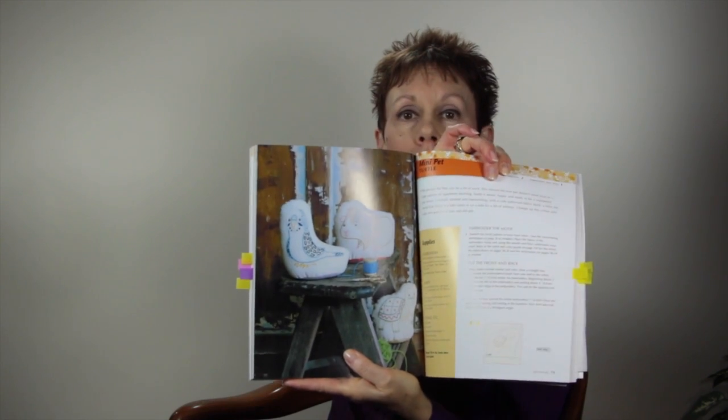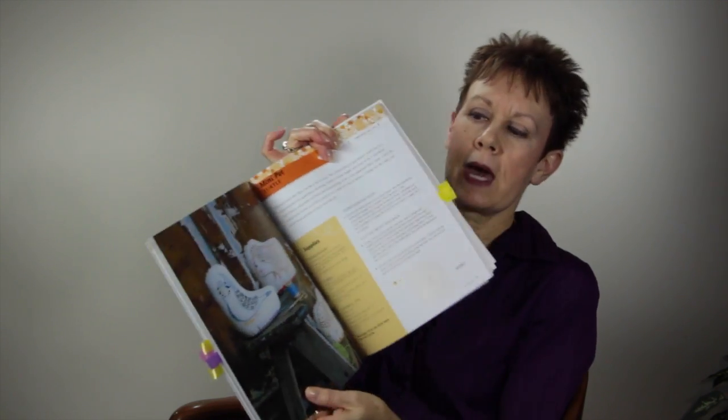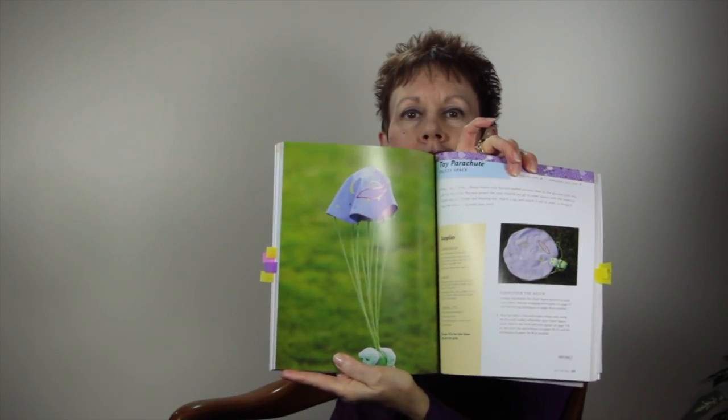The mini pets — or little soft pets as I'd call them — include a little parakeet, a guinea pig, and a turtle: kind of like little stuffed pillows with embroidery, then stuffed. They're a quick, easy project and great for young children because there's nothing to come off them. We also talked about the little toy parachute, which kids will love to attach to any of their stuffies or small toys — fun to throw!